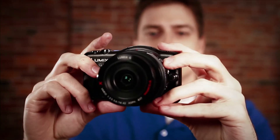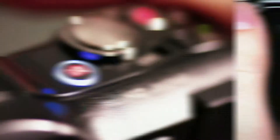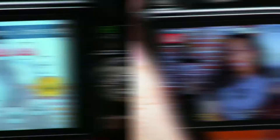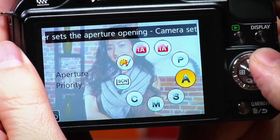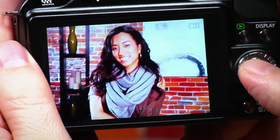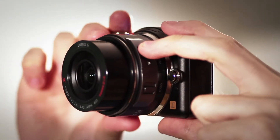Turning IA Plus on is simple with three easy methods. Press the dedicated IA Plus button on top of the camera, or tap the scene select icon on screen and tap IA Plus, or tap the menu button. Tap it again to select rec mode and then use the scroll wheel to select IA Plus. Press menu to select it. How you choose to activate IA Plus is up to you so you can select the method that suits your shooting style.